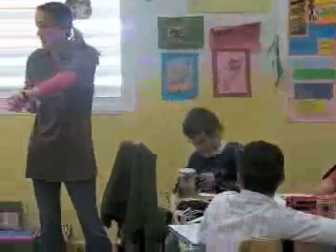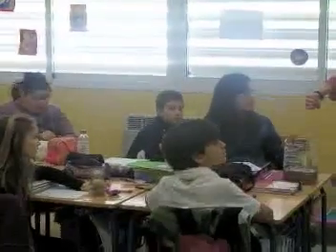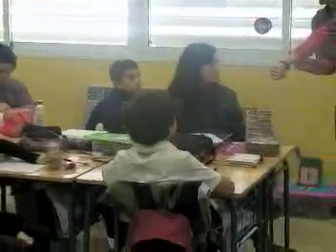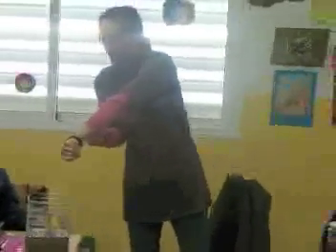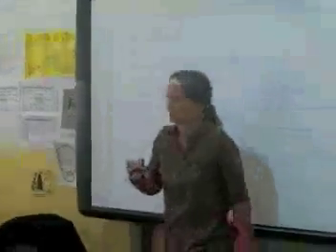What time is it? Look at your watches if you have them. 12:42. Okay, write that on your observation chart — 12:42.